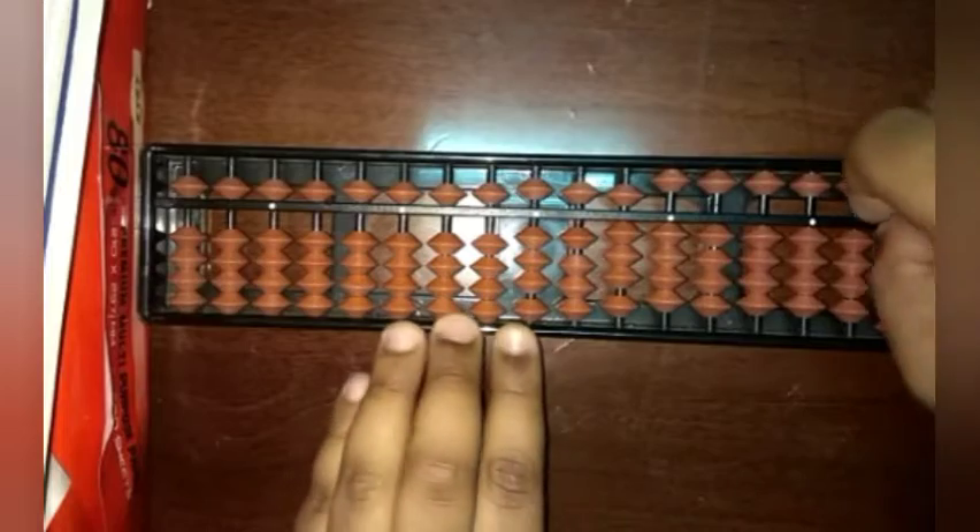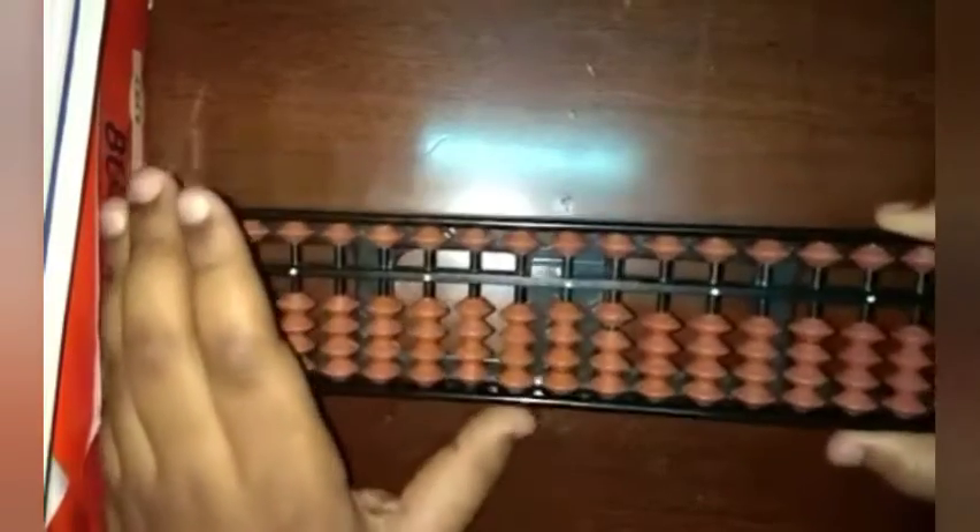Abacus is a simple kind of math which is done using a simple machine. For using abacus you should use both of your hands — the first hand for holding the abacus and our second hand for holding a pencil. Like this we should do it, and then let's clean it up again.